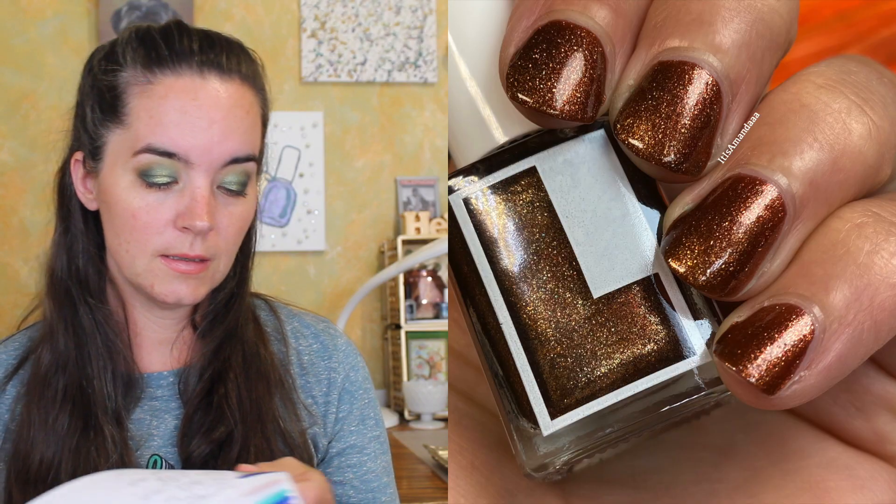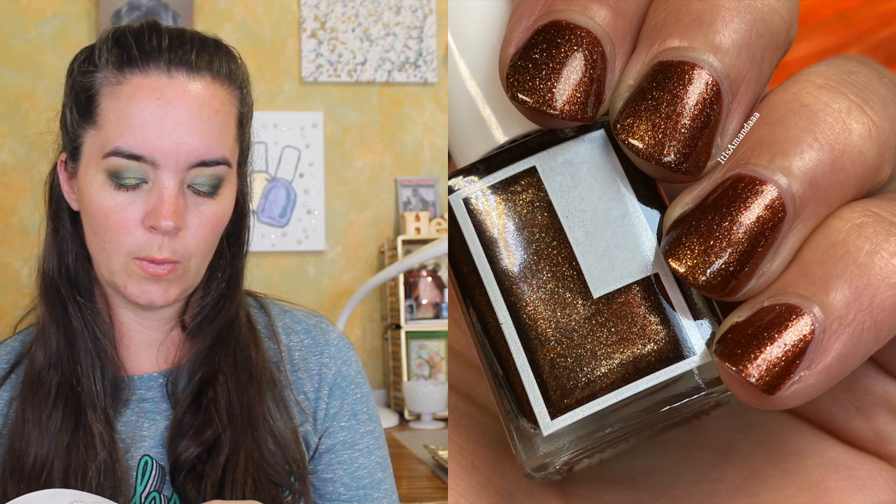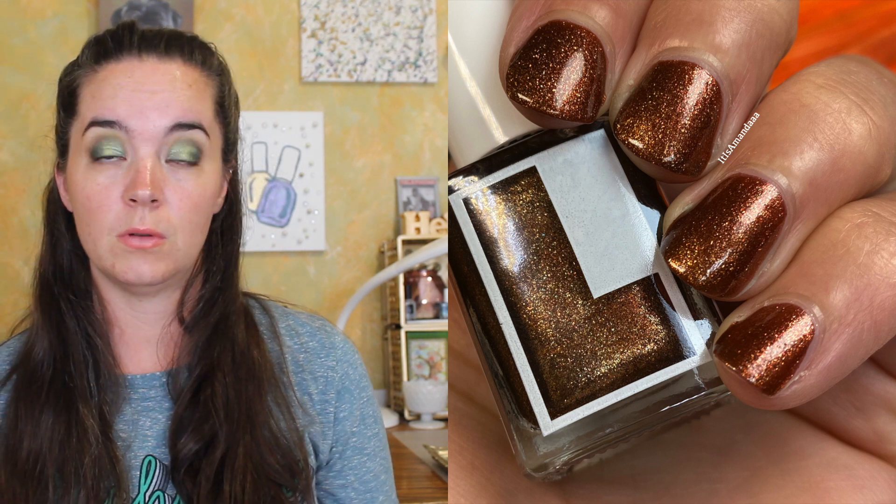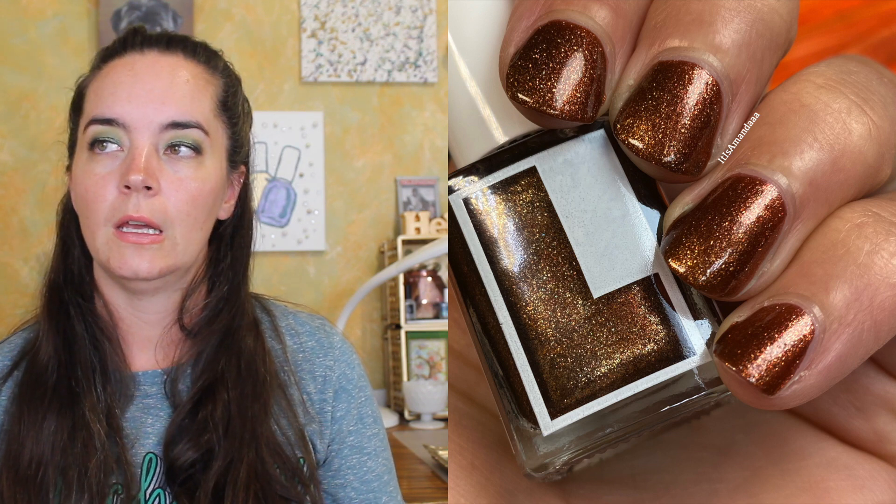The next polish is called Madison, and this is a rose gold copper with some pink and gold micro shimmer. This one also covers in two coats. It has a really great formula. There's lots of shimmer. The particles are very tiny, so it's not going to be difficult to remove, and I have no issues with it. So that is two coats of Madison.